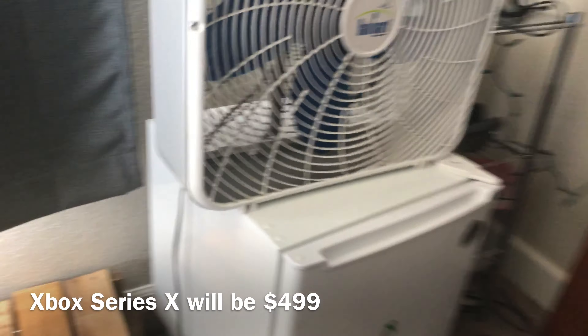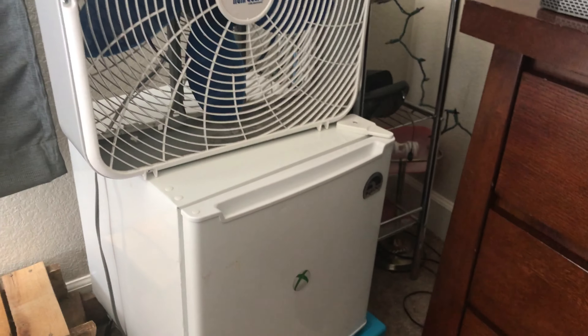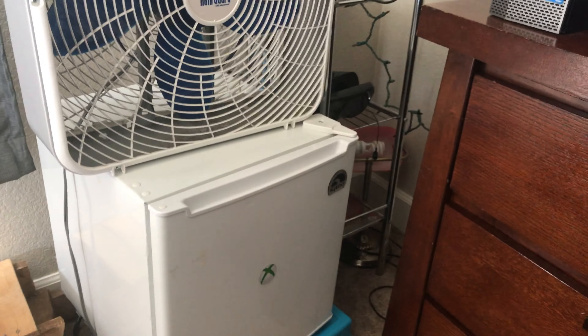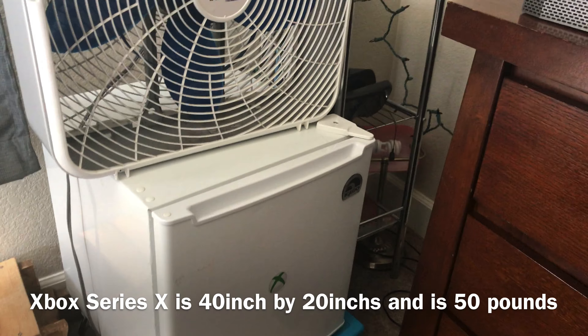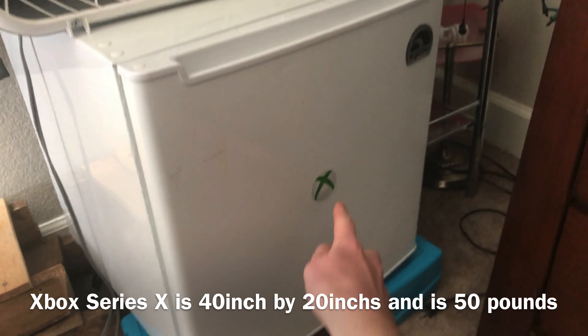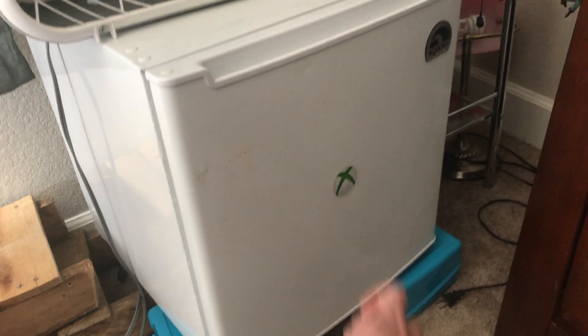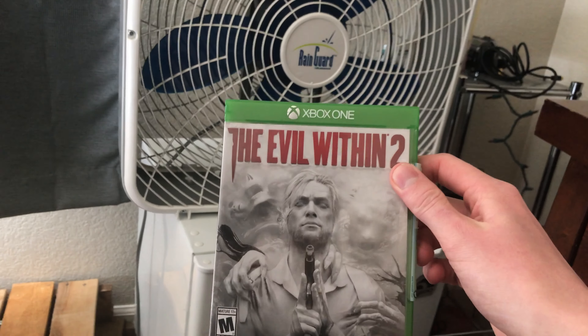So here we got the Xbox Series X, and as you can see it's quite a large piece of hardware, mainly because of all the power that's stored inside of this one Xbox. Right now I'm just gonna boot up Evil Within 2.